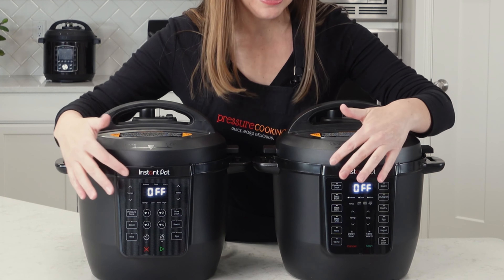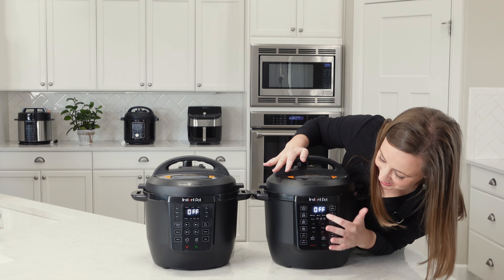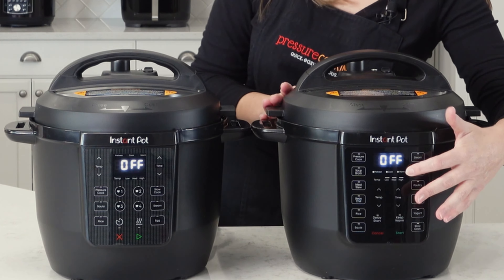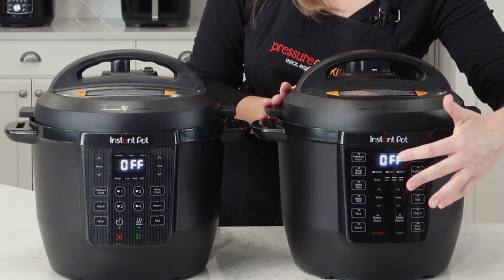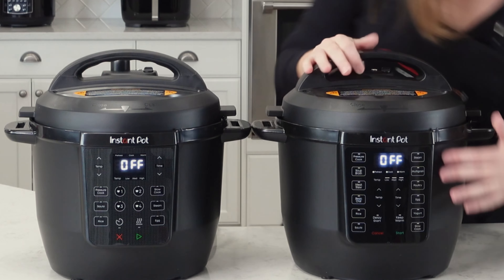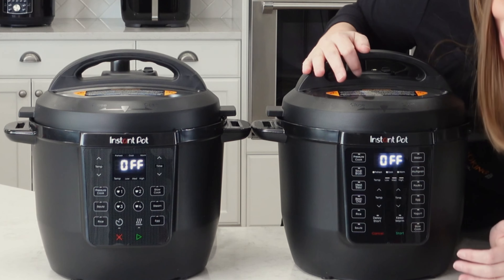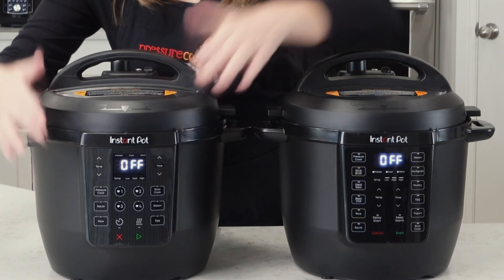They've moved things around a little bit. These little indicator lights that say warm, cooking, and preheating — they're below the timer on one and above the timer on the other. The buttons for adjusting the time and temperature are in the middle on one, but on the edges on the other.